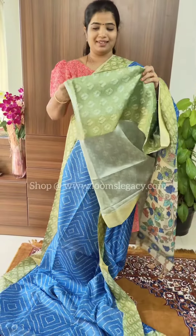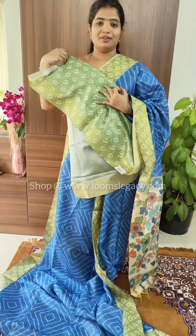The next beautiful color is blue with a green contrast border, a green color kalamkari patterned pallu, and the blouse. All these sarees are easy to drape. You can shop directly on the website.